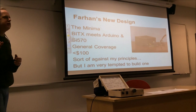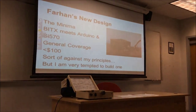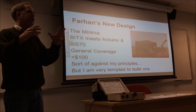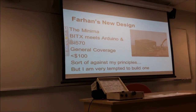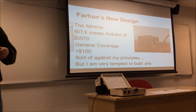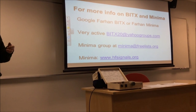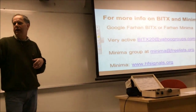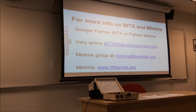Here's Farhan's new design. For those oriented towards newer technology, Farhan has designed a new rig called the Minima. Think of it as Bidex meets Arduino and SI570. Instead of a VFO and VXO, he's using direct digital synthesis or the SI570 approach to generate the VFO frequencies. It's a general coverage transceiver — it'll cover all the bands. His goal was to make it buildable for less than $100. It's sort of against my principles, but I'm really tempted to build one. If you want more information on the Bidex and the Minima, just Google Farhan Bidex or Farhan Minima — there's a very active Yahoo group and a Minima group at minimahfsignals.org.